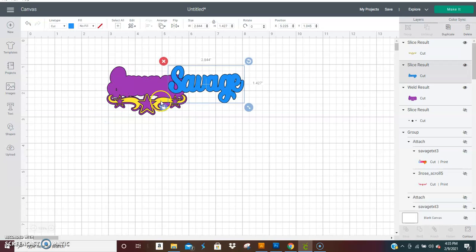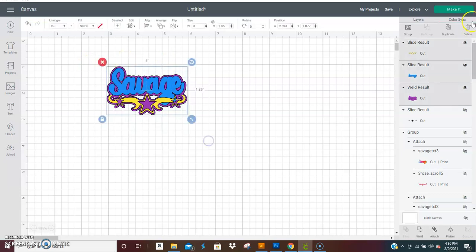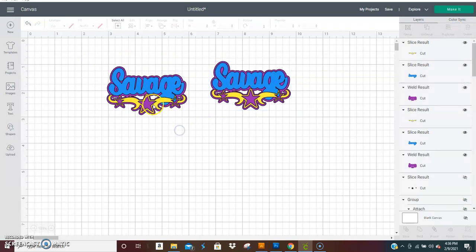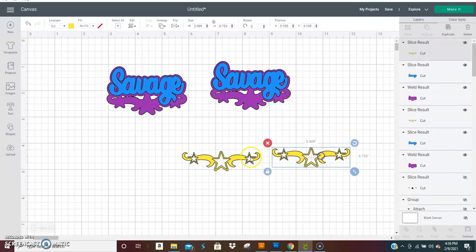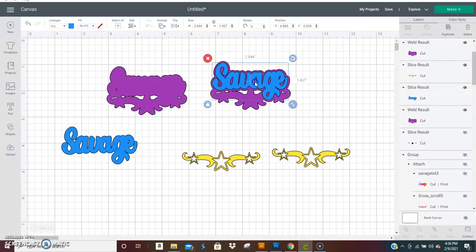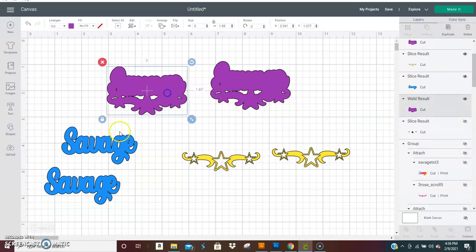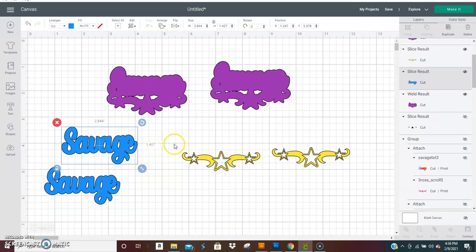Now you would duplicate these if you're going to use them for earrings — don't do any size change, just duplicate those. Let's say you cut these from gold foil, cut this from purple, cut that from blue. And if you're going to make layers, then you make layers of each one, just like I did with the print and cut before. That is how you connect the scrolls to your color name layers or shadow layers. That is it — I hope this helps you, thanks for watching!